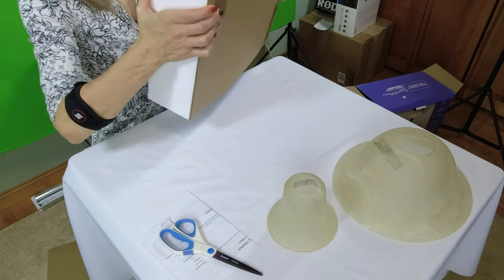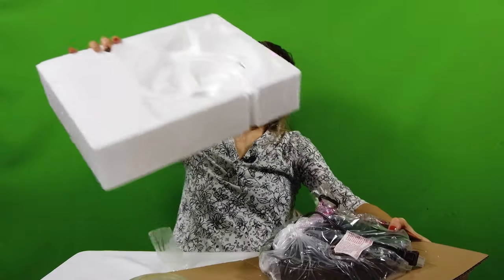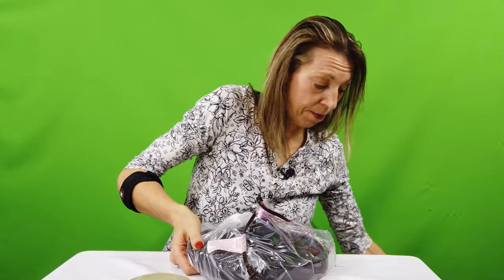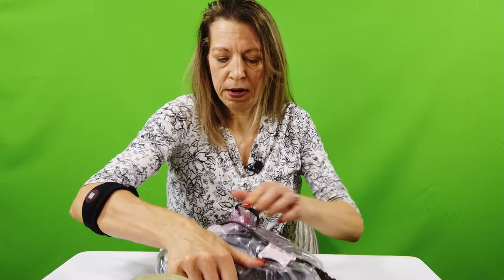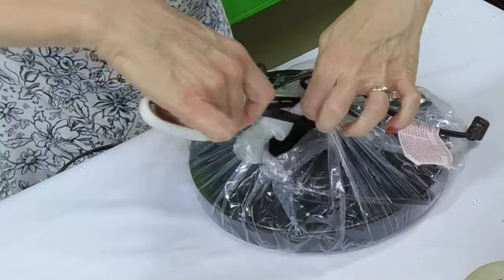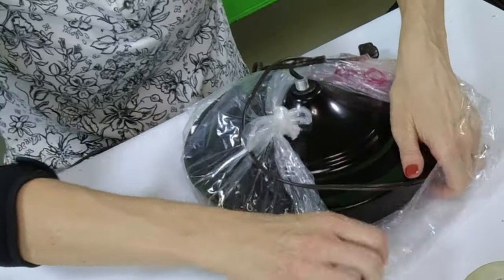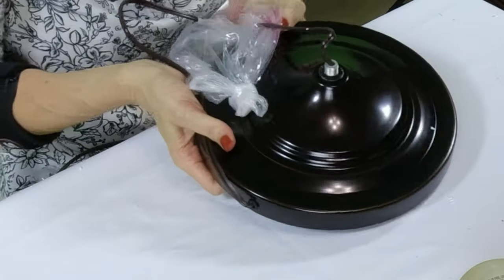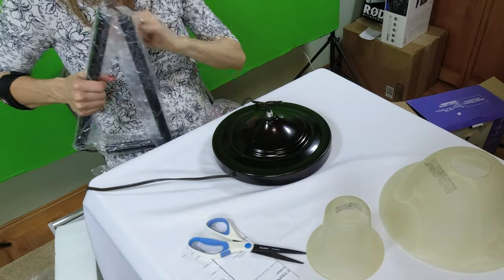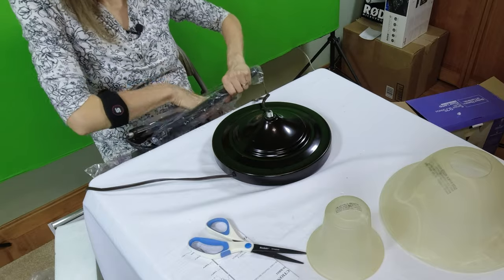Let's get the base out. That base isn't going anywhere — it is pretty darn heavy. Now the plastic — I'm not sure why they need all this plastic, but I guess it's so it doesn't get scratched when it goes into the box. It looks like it just screws on one part at a time. Let me find the part that's closest to the base here.